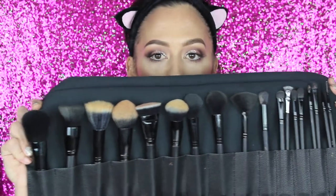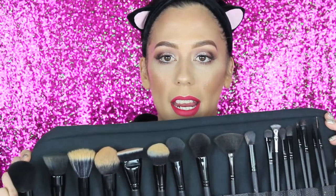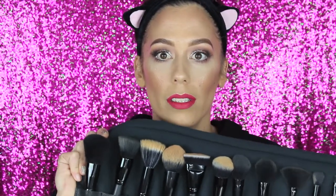All the brushes come in this little roll right here. I don't really care for these roll-up brush holders, but it's cool. All the brushes right here — yes, they have been used because I just used them all to get this look.